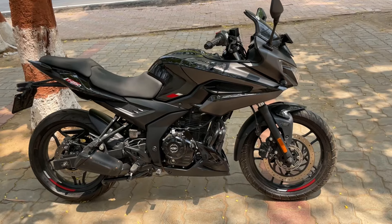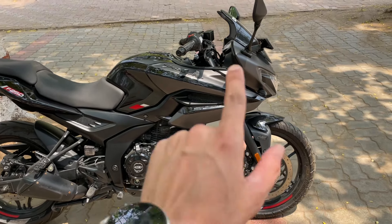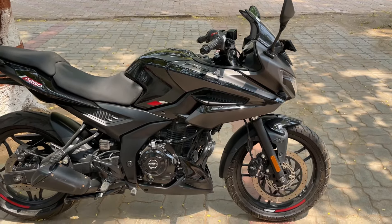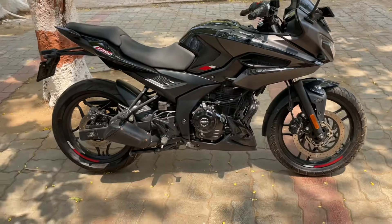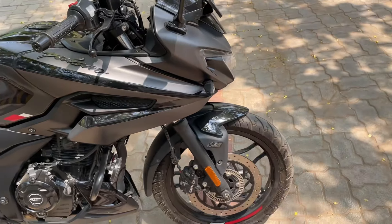In the N250, as you have seen, it had a USD fork, but now with the update on the F250, there is no USD fork - it's not coming. The first update I'll tell you about is the tires - the tire company has updated them.